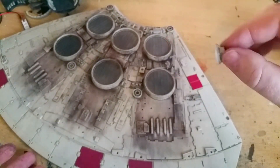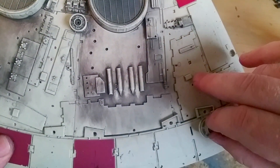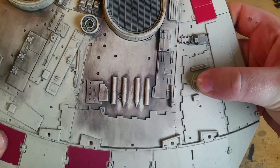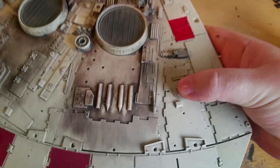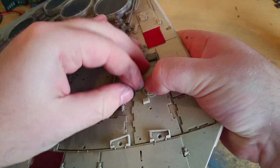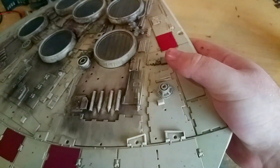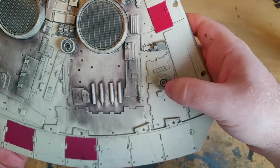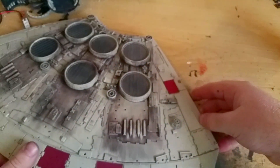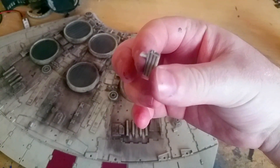The next piece is this circular piece here, and there's a nice square hole just there which this will pop into like that. I put a bit too much glue again so it's not really in place. There we go — twirl that one around to make sure it actually fits in, and it looks like that when it's all done.